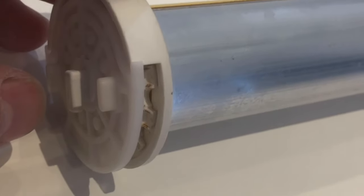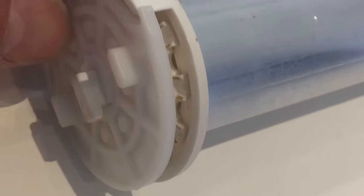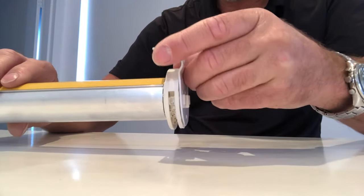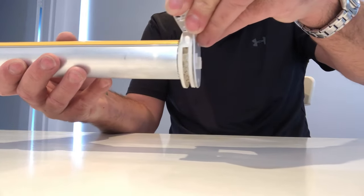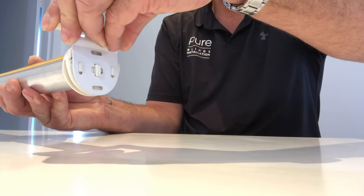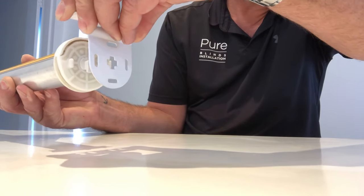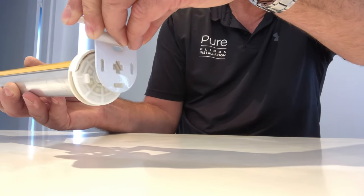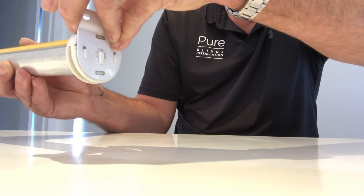This end is the mechanism end — you would normally see a chain coming out here, but for ease of demonstration the chain is not on it. If it's top fitted, you would lift the blind slightly and pull it for it to come out, retracting the pin at the other side. To put it back in, push the pin in on the other side first, lift it up so the prongs go into position, let that release back, and then pull slightly down to lock it in.